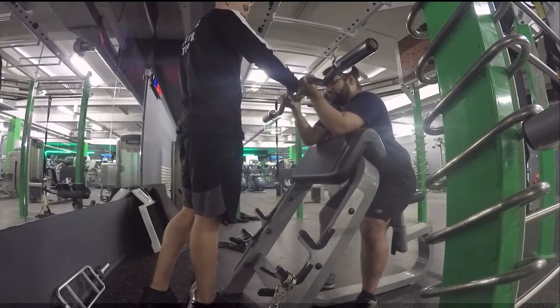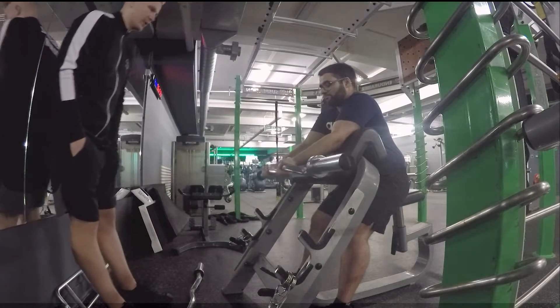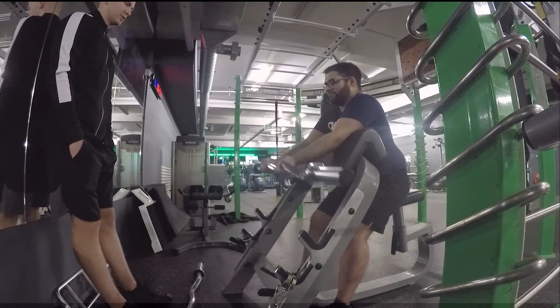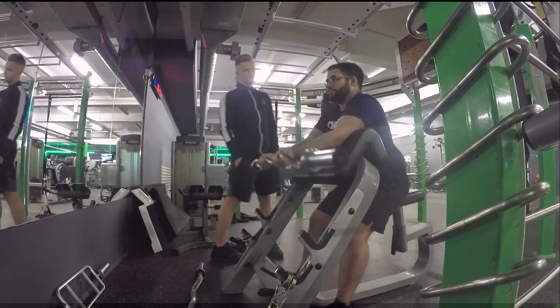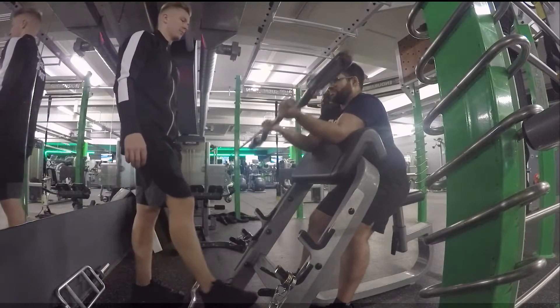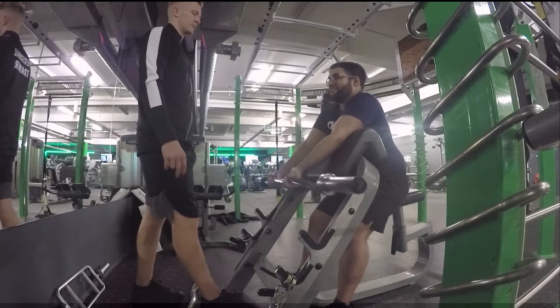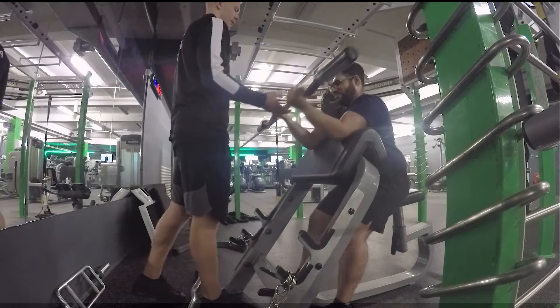Over to the preacher curls with just the barbell — isolating the biceps to build those Arnold Schwarzenegger-style peaks, though we've got a long way to go. At this point in the session I was done and tired, but we still finished. For anyone out there thinking they need to load up the bar — just start with the bar. Understand the form, understand what should be working, then build from there.